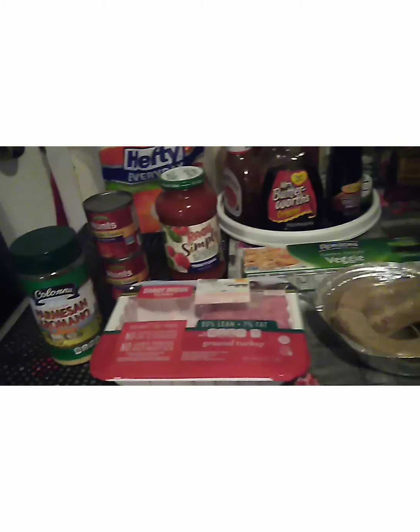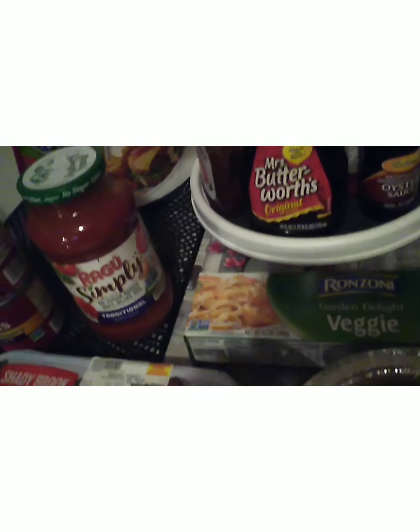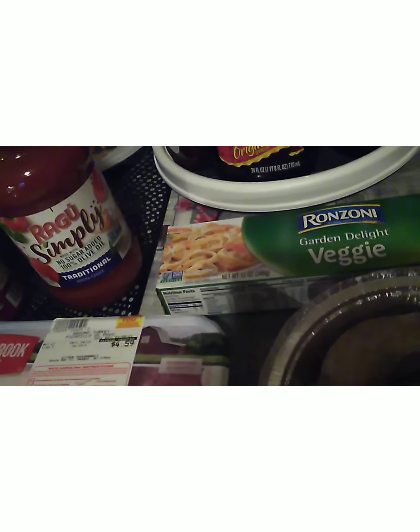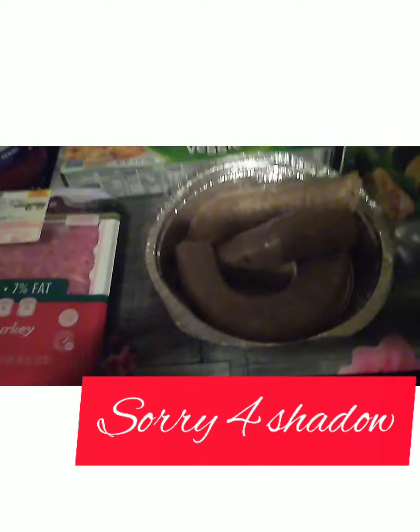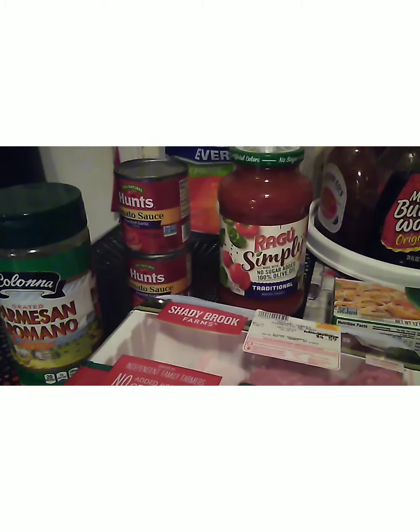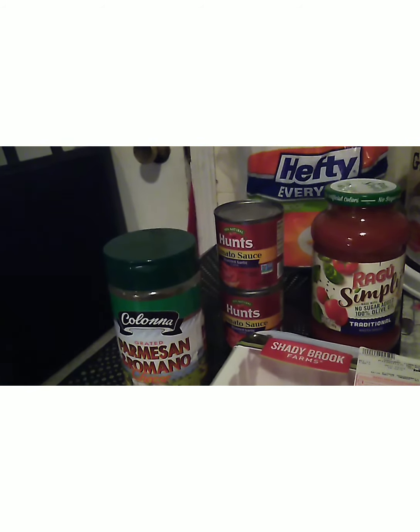Today I'm making a healthy meal. I'm having a garden delight veggies and I'm using fettuccine — you can use whatever brand you want. This is Ranzoni. I have ground turkey 93/7, turkey Italian sausage, Ragu Simply No Sugar Added 100% olive oil, two cans of roasted garlic tomato sauce, and a package of seasoning — it's like a sazon with a little meat tenderizer in it.